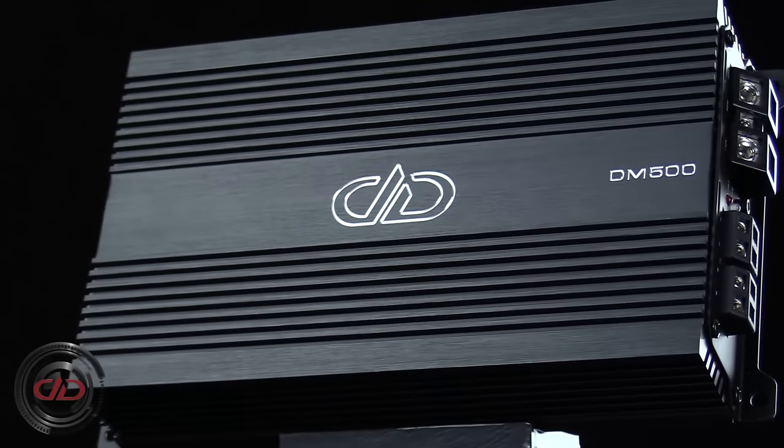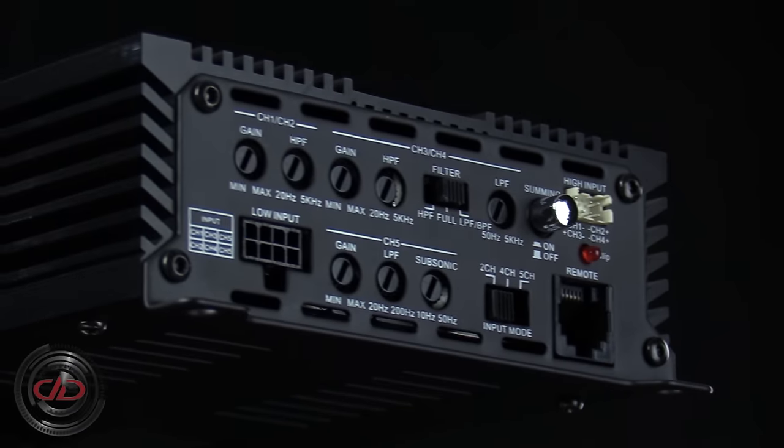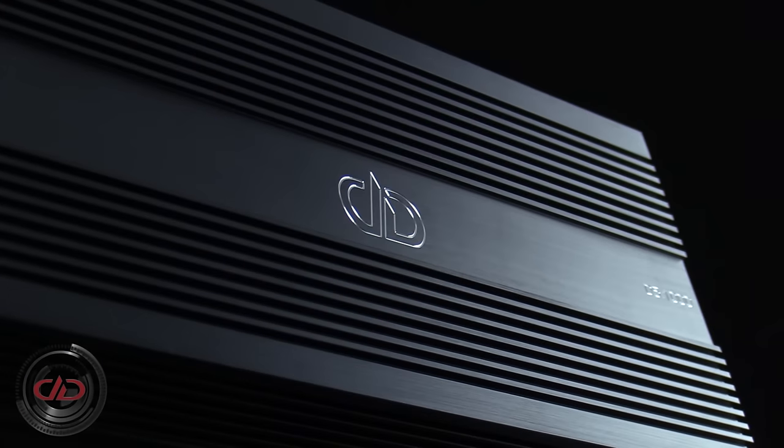Available in monoblock, four-channel, and five-channel configurations, the D-Series is sure to have a solution for any of your install needs.